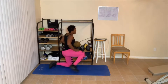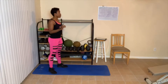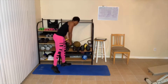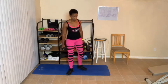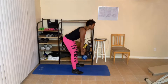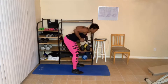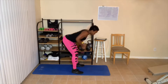Next exercise: bent over rows. I'm going to stand and do those. We're doing 10, 10, 8, 6 this time. I'm going to start with my 15s and do 10. Bent over rows — I'll show you from the side. Knees slightly bent, bend over, it's just up and down. Squeeze. One, two — abs tight. Three, four, five — just bring your arms up and squeeze your back when you come up. Six, seven, eight, nine, ten.